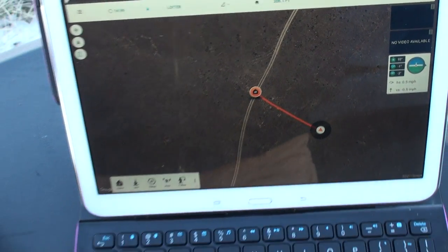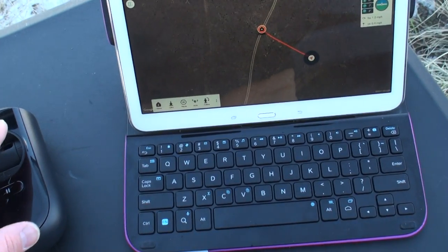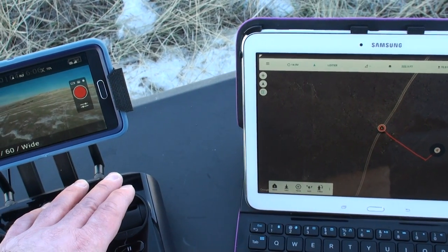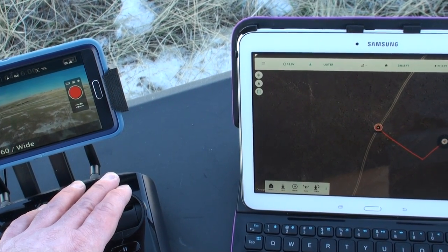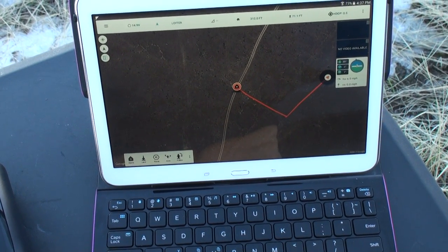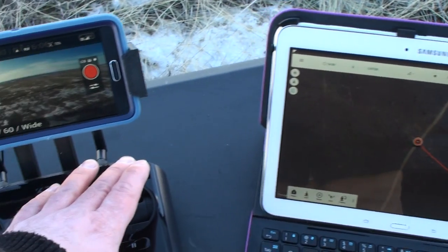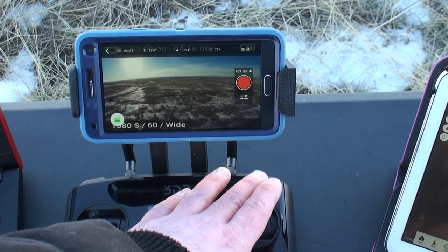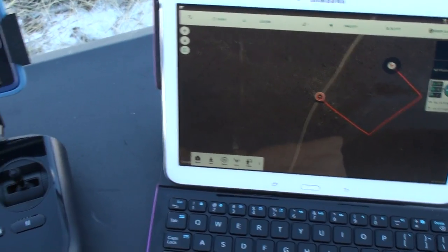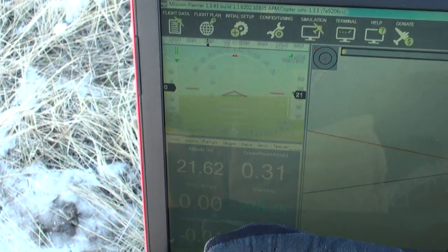Battery 14.9 volts, altitude 21 meters. Holding steady at altitude 21 meters, battery remaining at 14.9 volts.